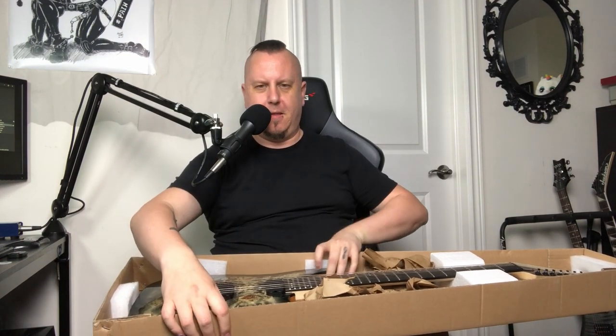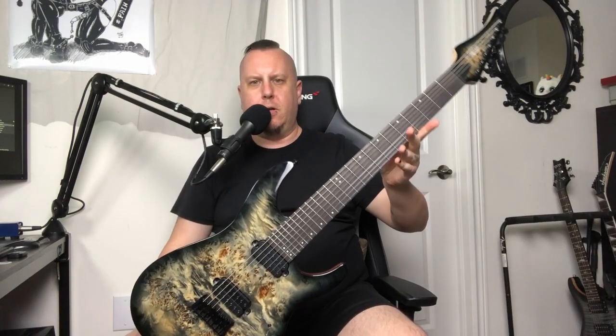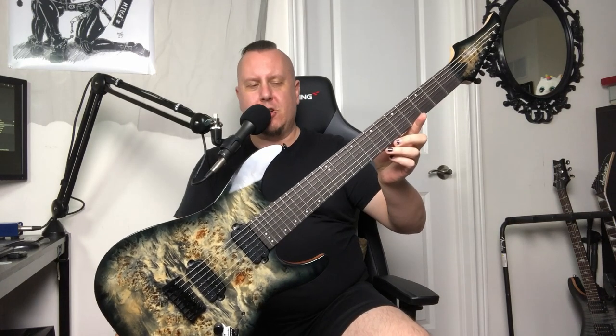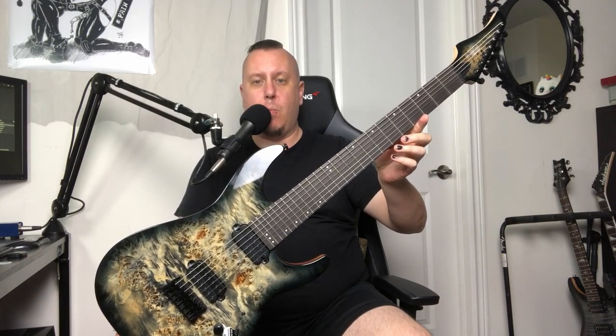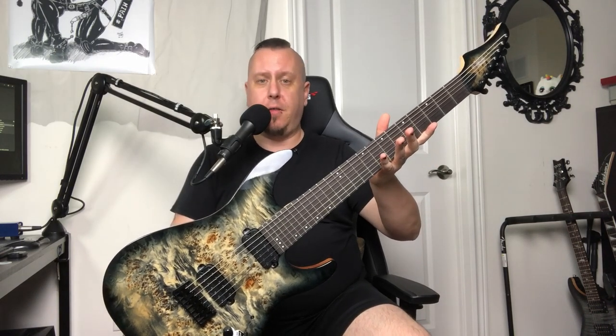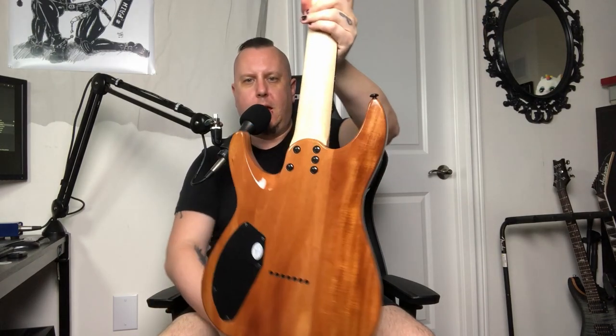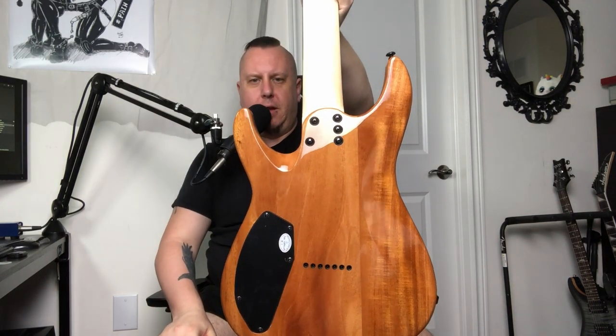I was worse at this the first time, too. Thank you, Schecter. All right — obviously it's in the box, and obviously I've looked at it. What you are looking at is the brand new for 2020 Schecter C7 Pro. This is a mahogany body, and yes, it is on the heavier side in terms of weight. Look at that back though — it is absolutely gorgeous.